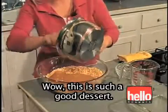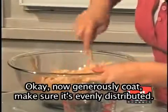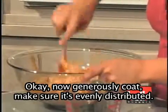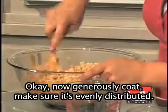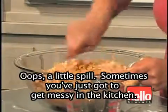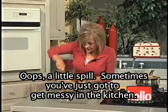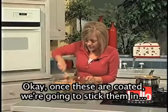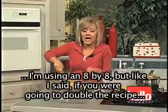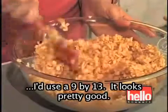This is such a good dessert — I absolutely love this. Now just generously coat, make sure it's evenly distributed. Sometimes you just got to get messy in the kitchen. Once these are coated, we're going to stick them in. I'm using an 8 by 8, but if you were going to double the recipe, I'd use a 9 by 13.